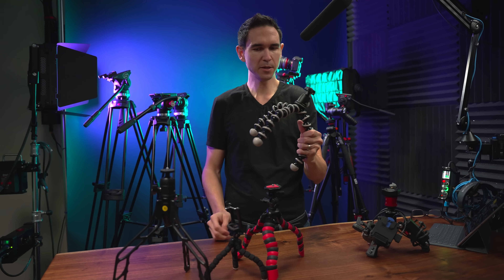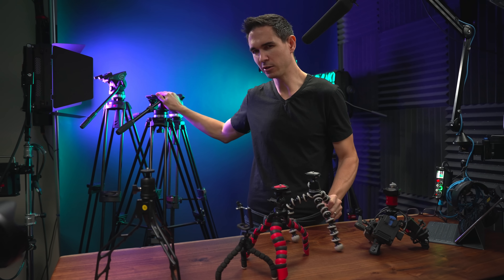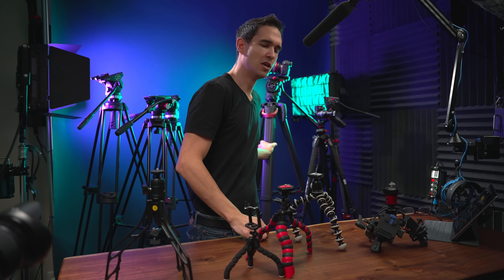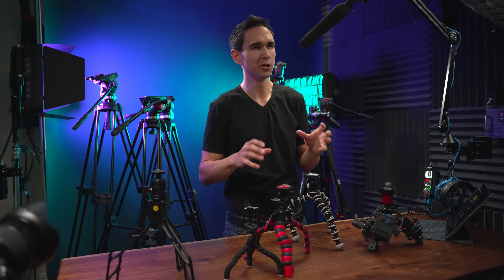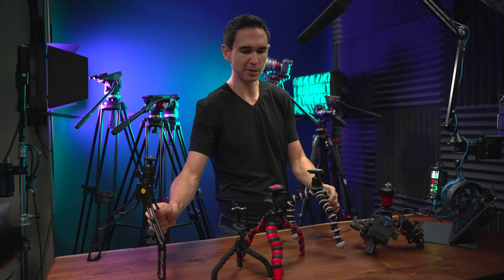So this tripod here costs about 50 bucks, this one is about $100, this one's also about $125, but then this one is like $3,000. So what can you get for the money when it comes to tripods? How much money should you be spending, or if you're on a fixed budget, what can you buy for that much money? That's what I'm going to try and cover today.